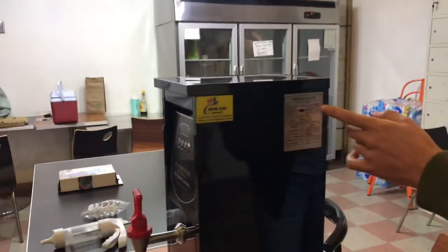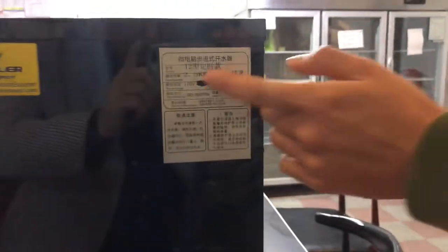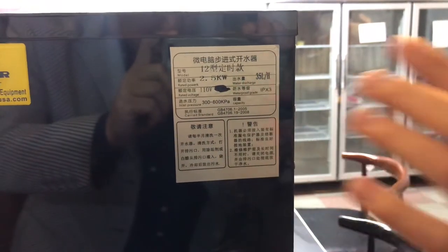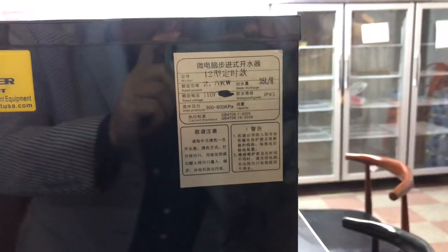Also on the side over here, you'll be able to locate the voltage for the unit. It is going to be 110 voltage, 2.5 kilowatts. Production is 35 liters per hour.